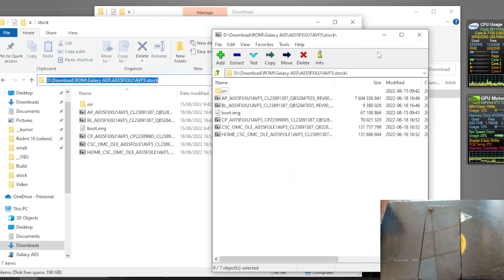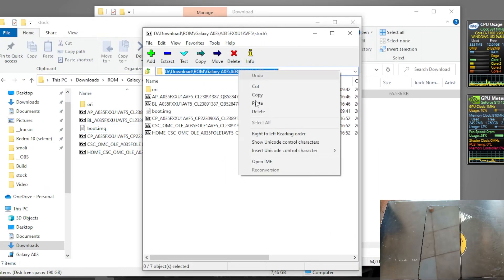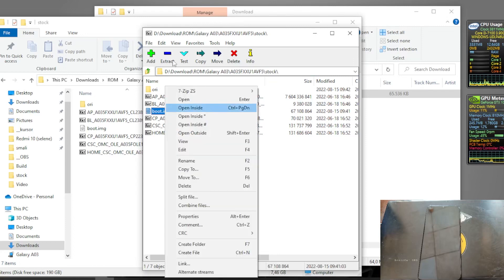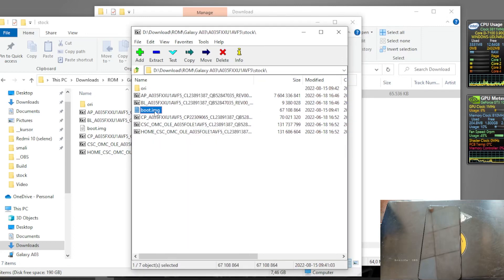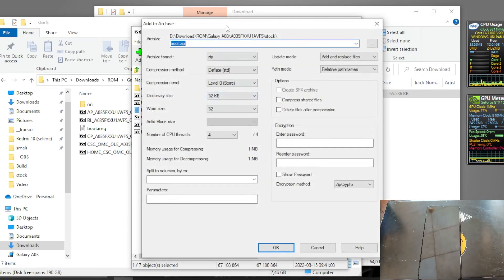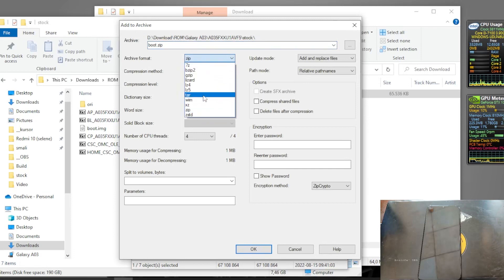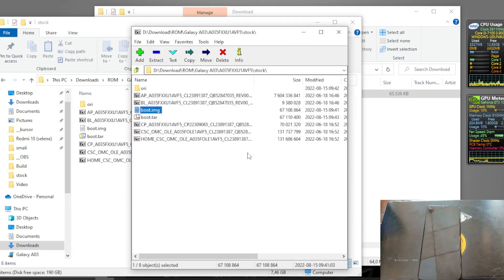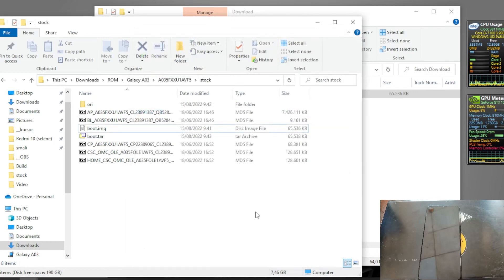Open 7-Zip. Copy the path where you have the file, then compress the file using the TAR extension. Right-click, select 7-Zip, and 'Add to archive', then select TAR format. Now we have the modified boot image in TAR format - it's done.